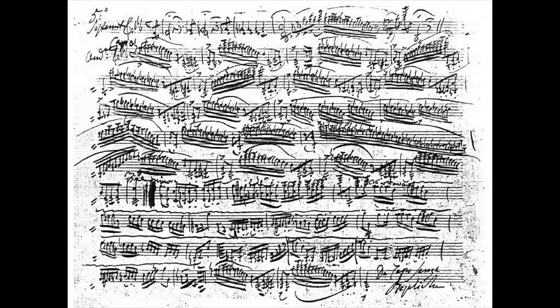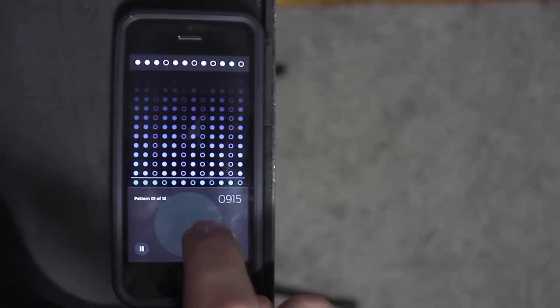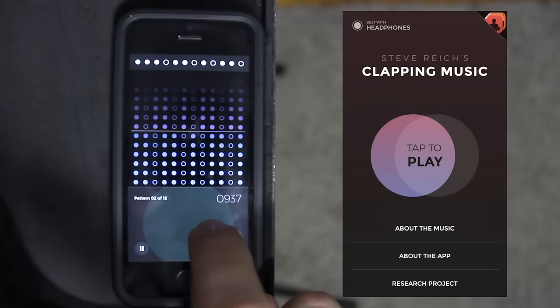The music is difficult — maybe not in the same way as performing a Paganini caprice, but the stakes are very high for any screw-ups, since any deviation from the pattern can cause the entire performance to train wreck. Fortunately, there's an app for that — you can practice Clapping Music with the Clapping Music app for iOS, and it's actually pretty useful once you get the hang of it.